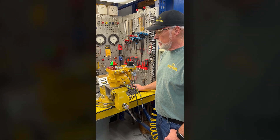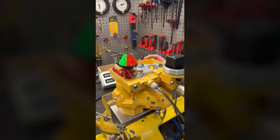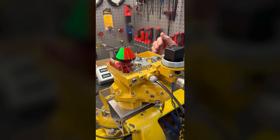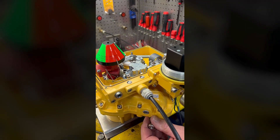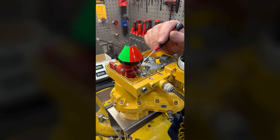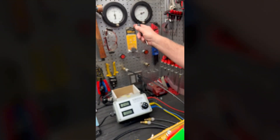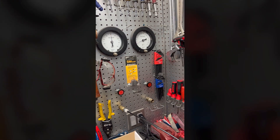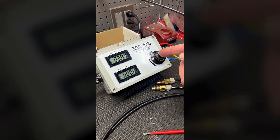Hi there. Today we're going to adjust an I2P transducer on an AP positioner on top of a Kinetrol actuator. The positioner is set up for anti-clockwise response to rising signal operation. We have adjusted our end stops already and installed a pointer here for instructional purposes only. Operating pressure is going to be 80 psi and we're going to use a source box with a 4 to 20 milliamp signal.